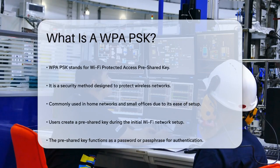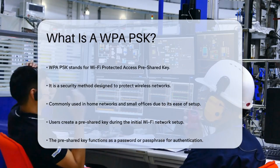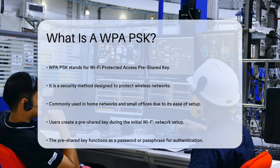WPA-PSK, or Wi-Fi Protected Access Pre-Shared Key, is a security method used to secure your wireless network. It's commonly used in home networks and small offices because it's relatively easy to set up and manage.